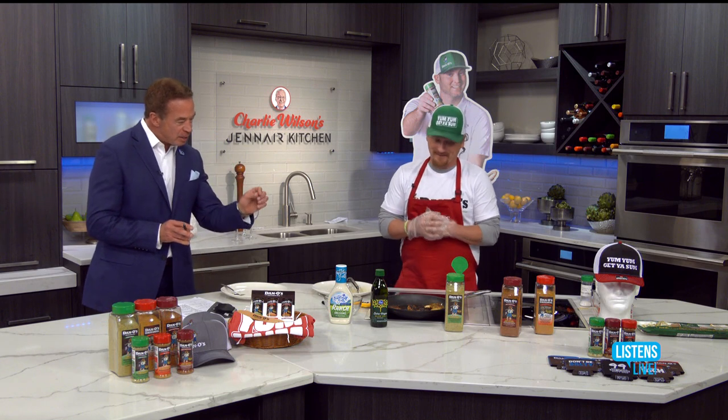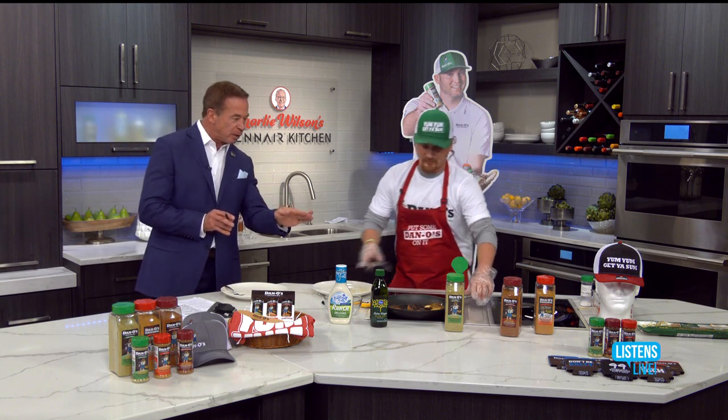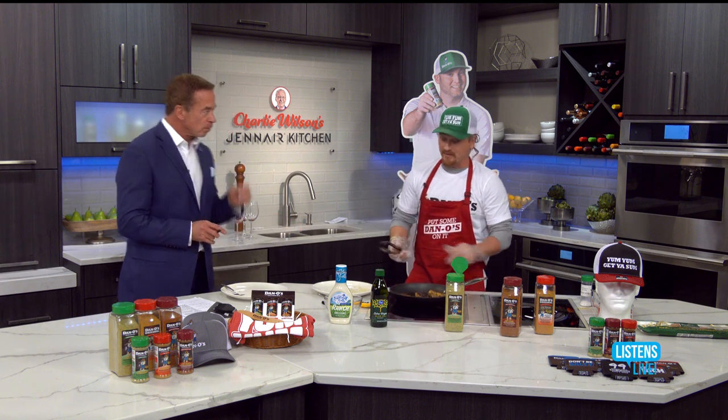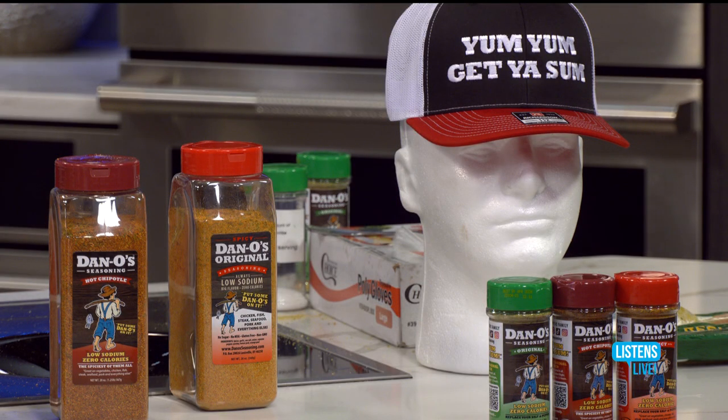Can you tell me — I know it's a secret — but what separates Dano's from other seasonings? Is it the lemon? Is it the garlic? I know there's a mixture of herbs in there. Our profile is amazing. We've got rosemary in there, we've got a citrus profile. In fact, if you use Dano's spicy on some fish, what you're going to notice is the citrus profile really popping. There's not a better seasoning for fish out there, as far as I'm concerned.